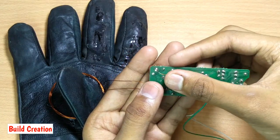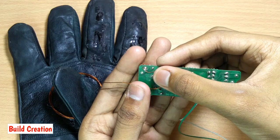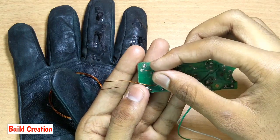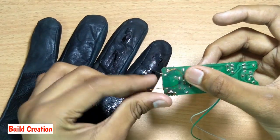After soldering one terminal of the coil to the circuit, you must make a spark gap at the other terminal by keeping a distance of about 1 mm between the copper wire and the output terminal of the circuit.